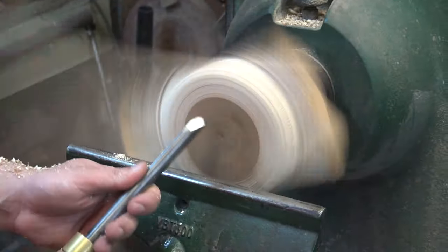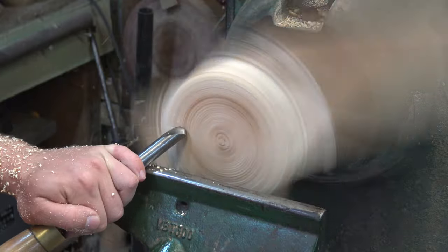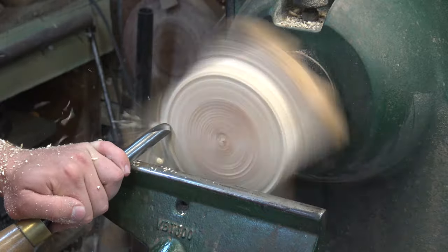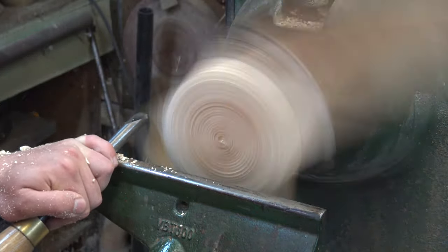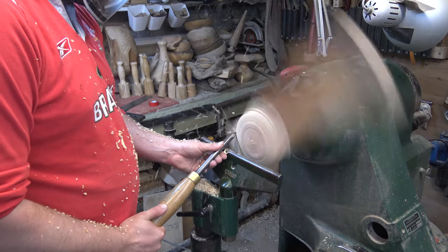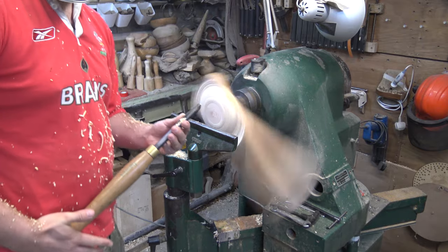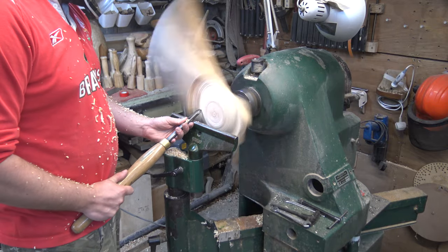I want to face off this surface and make it nice and flat. We're doing a shear full cut, keeping my hand nice and close to my body, using my hips and body to move with the piece itself — just to keep it nice and supported, especially as we're touching air a lot of the time.